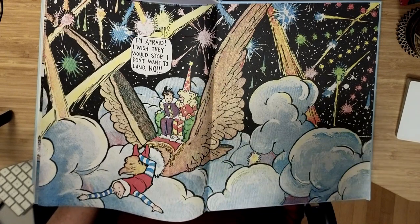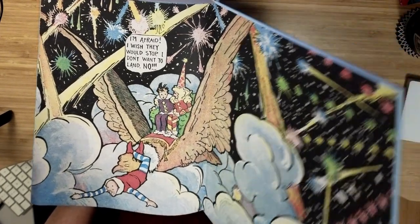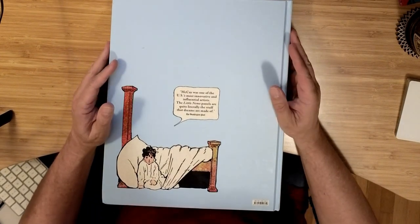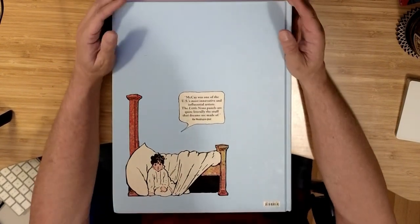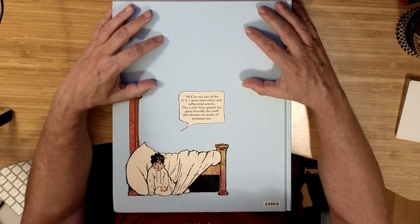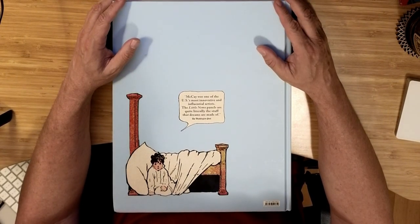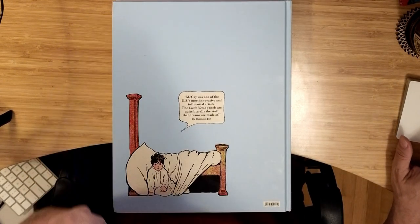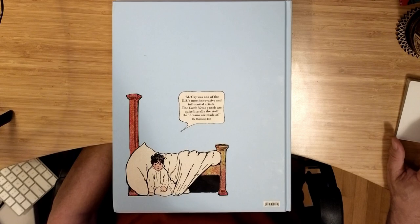So that's my look at Little Nemo. Who knows — maybe when I've read a lot of Little Nemo I'll come back with some thoughts about it, or maybe they'll just take too much time to actually get through this. I don't know how frequently I'll be dipping into this, but I hope everyone is having a good comic book week and I'll be back soon with a different video. Thank you.